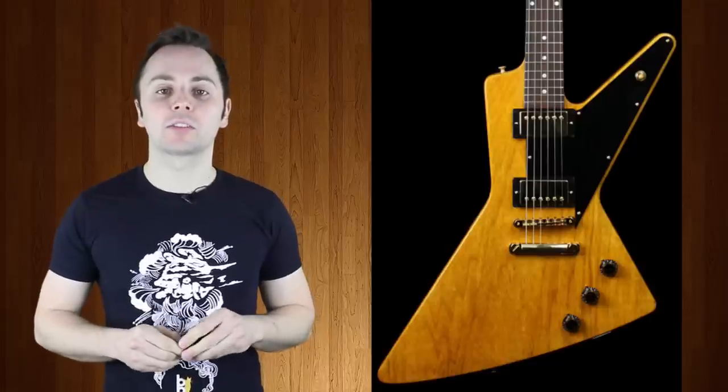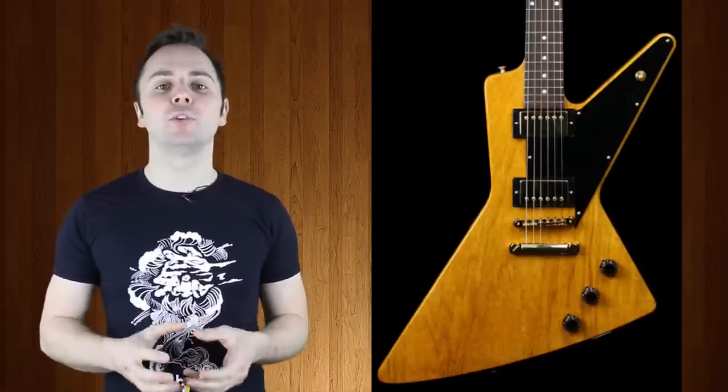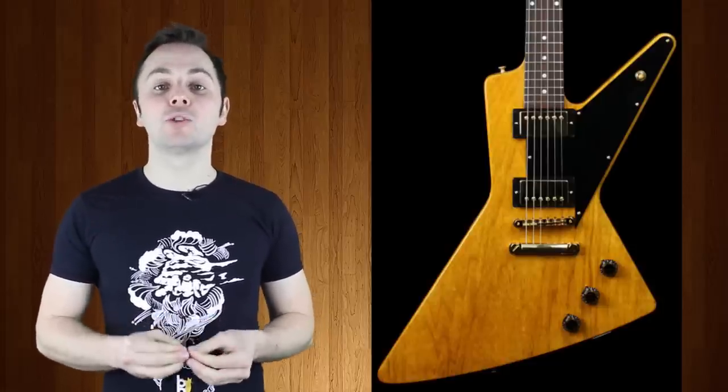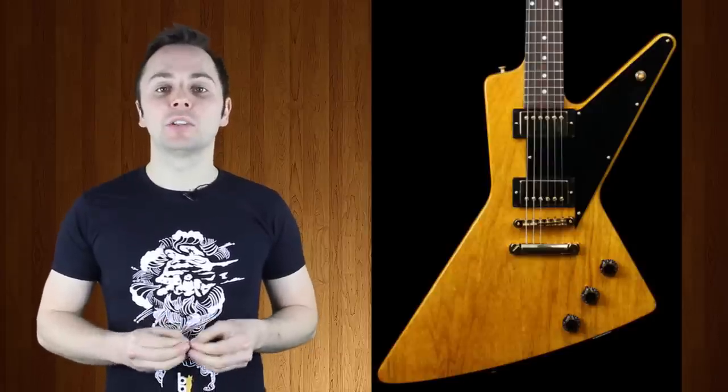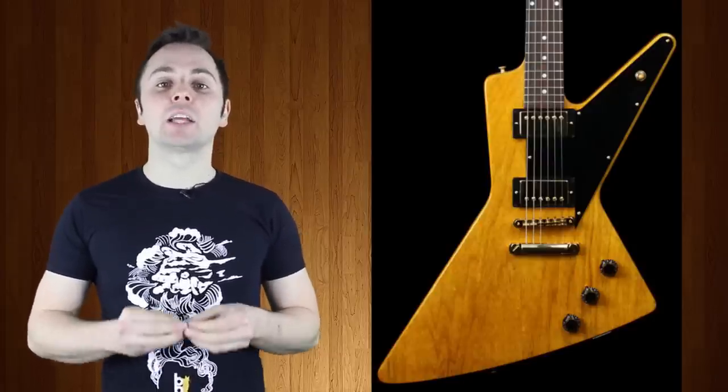However, in 1996, Gibson released the 1957 Futura reissue, despite the original model never having been released or been given that name. These reissues continue sporadically to this day, making sure that the original 57 design is not forgotten.